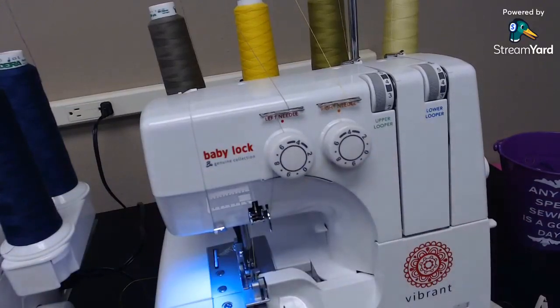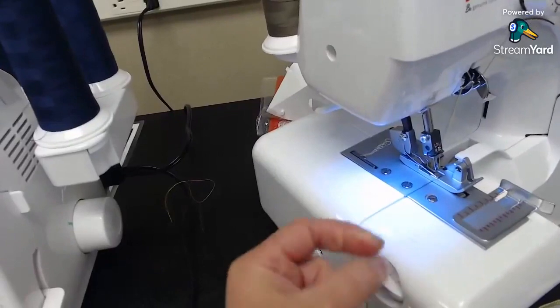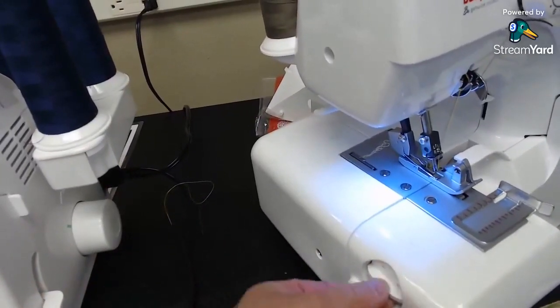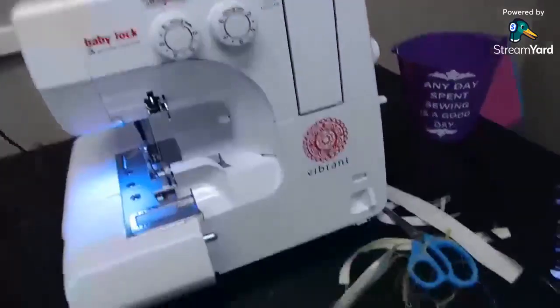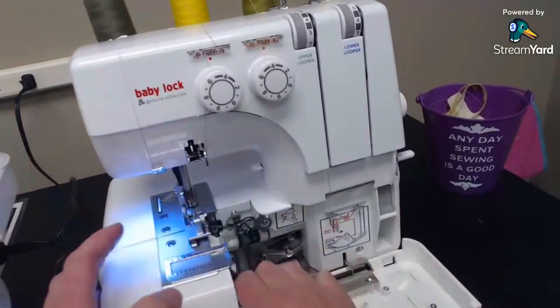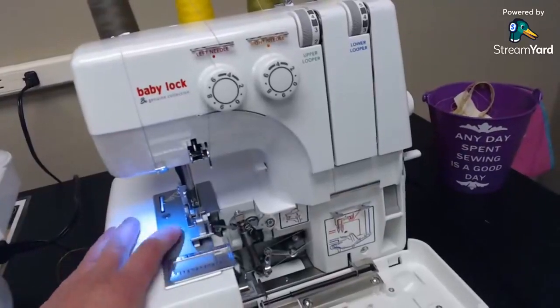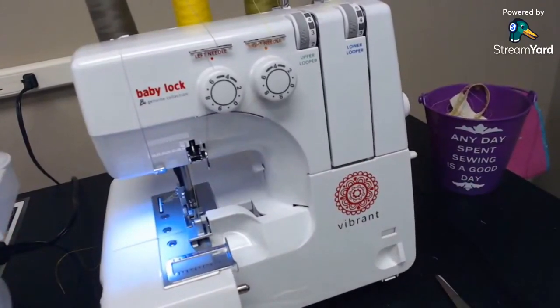You can adjust the width of the stitch as well — it's kind of on the side here, set right now in the middle at about five and a half. This is Madeira serger thread, which is very strong and smooth, so it runs through machines well without much tension adjustment. Bumpier thread makes it very hard to adjust serger tension, especially on an older mechanical-style machine. This is the Baby Lock Vibrant — a traditional mechanical machine where you thread your own needles and loopers, but it opens up so you can get in there.